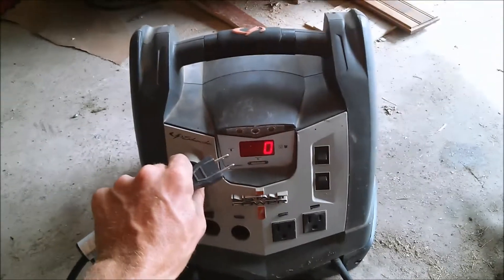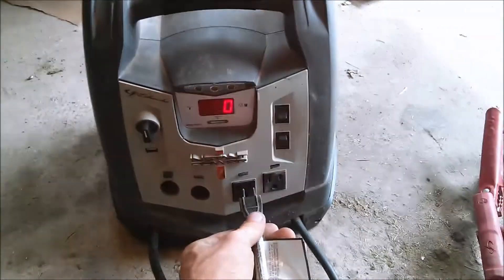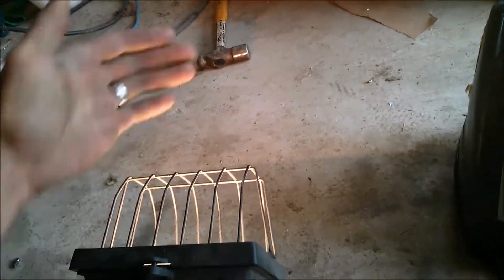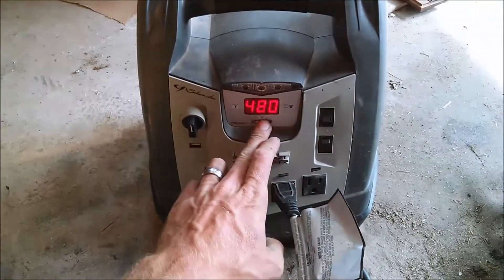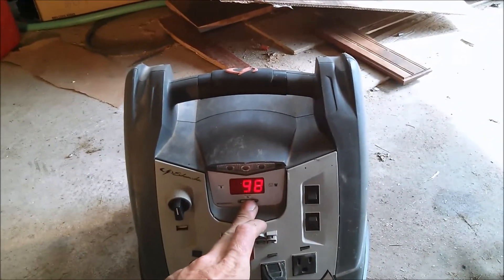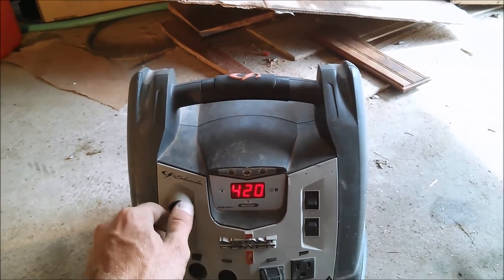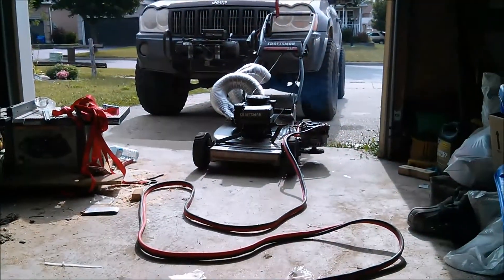First we're going to do it with the generator not charging the battery. And there we have it — the light is on. It's taking 420 watts. My battery percentage is 42% and dropping to 35%.